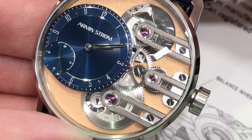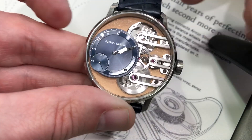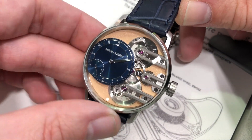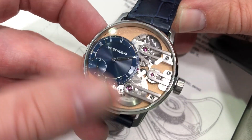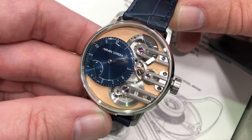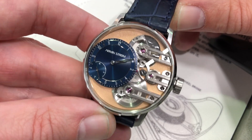The timepiece is eminently wearable — stainless steel at 41 millimeters — providing equal force to its escapement over 72 hours before the Stopworks takes purchase. Brand new from Armin Strom, available in several different movement and dial variants, so definitely check them out online. Armin Strom, the Gravity Equal Force for 2019.